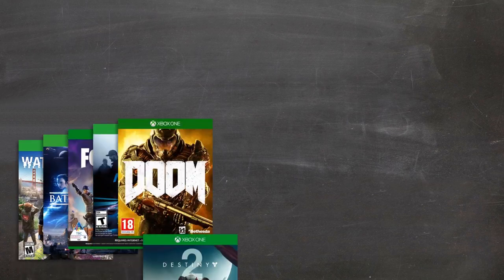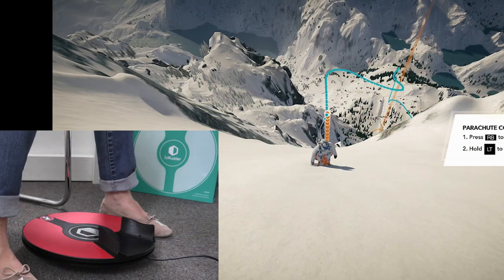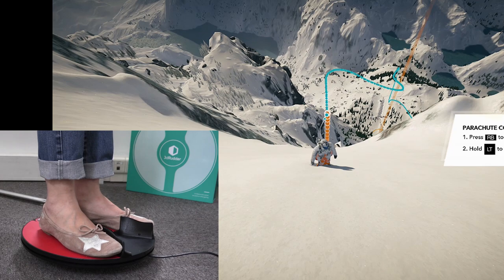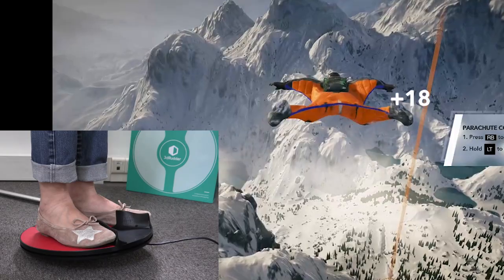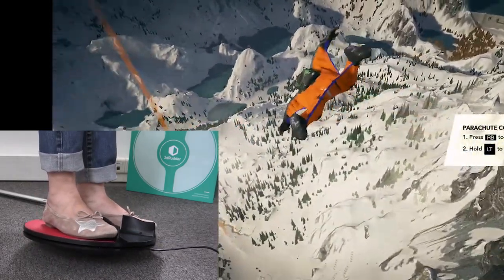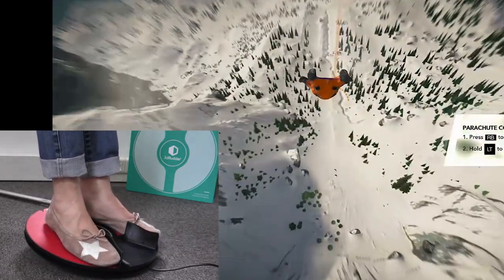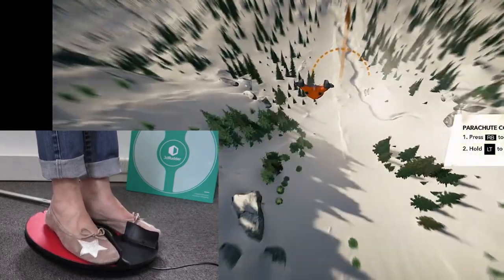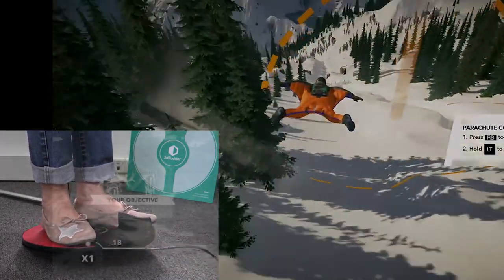There are plenty of games you'll want to play. Let's see how it works with Steep by Ubisoft. Put your feet on the 3D Rudder and wait for the beep. Let's go!